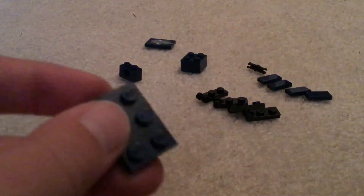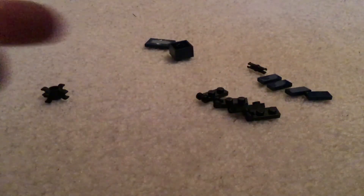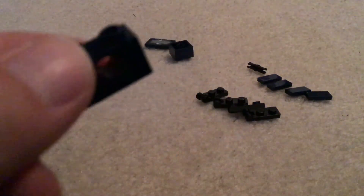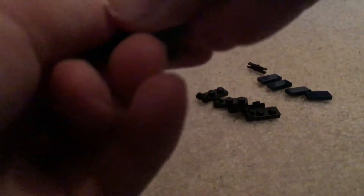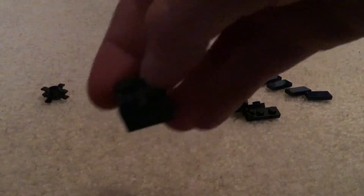First, you're going to take one of these dark blue two by three blades and this dark blue one by one with round technic hole, and you're going to put that on the bottom of it like that.